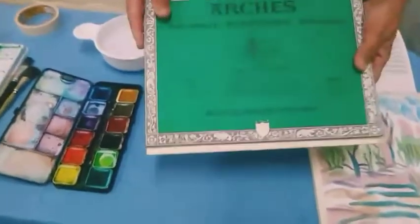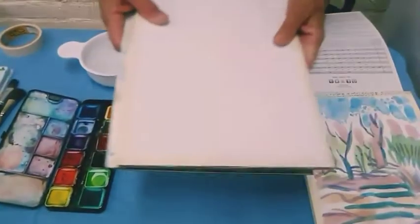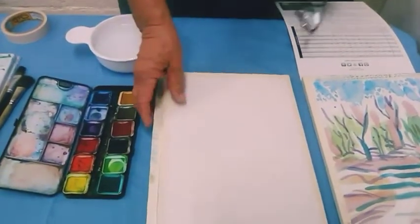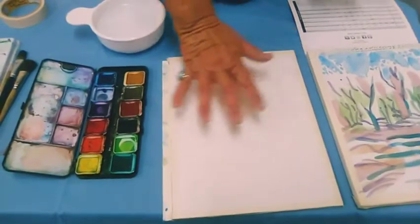I personally like Arche, the French brand, because this is nice paper. You don't need to spend the money on that paper, but it's always tight and it always works very nicely when it gets wet.